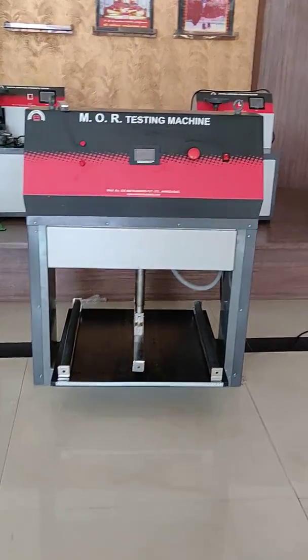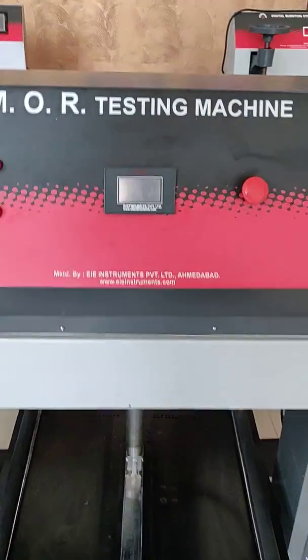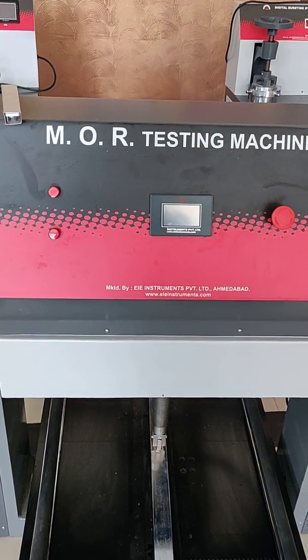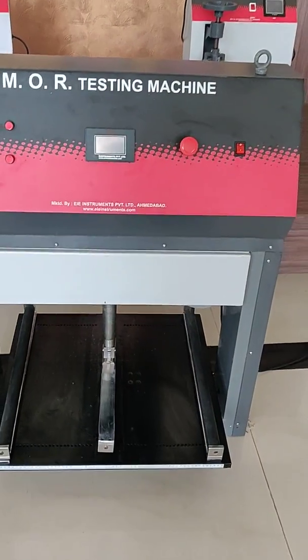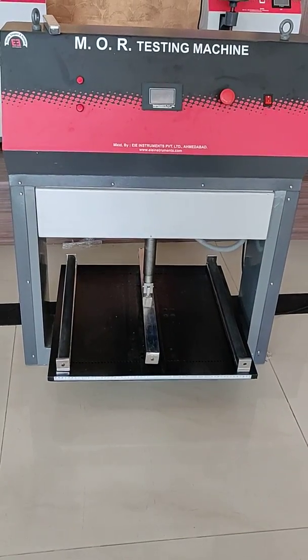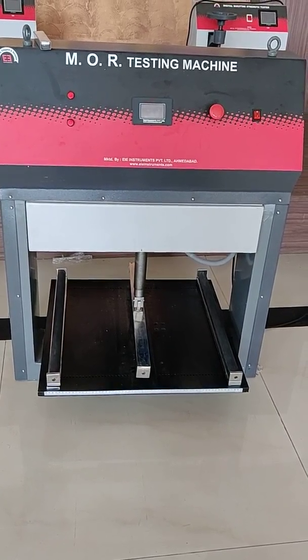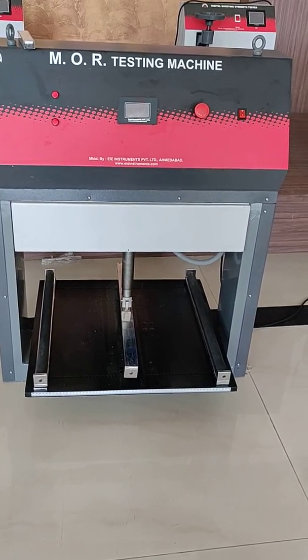This is the M.O.R. (Modulus of Rupture) Testing Machine, used to test ceramic tiles and sanitary ware. It operates as per IS 13630 and ISO 10454.